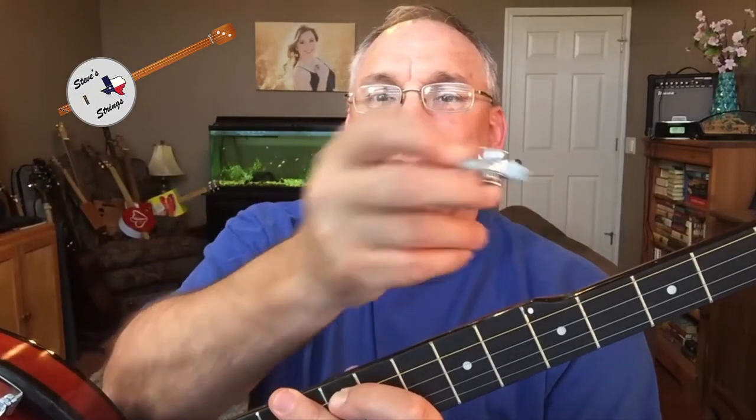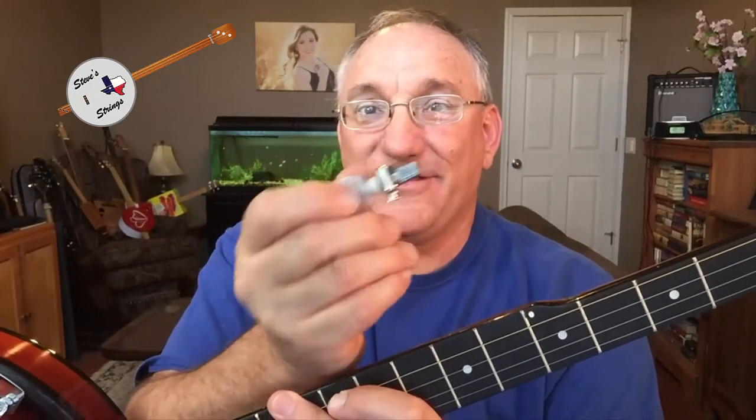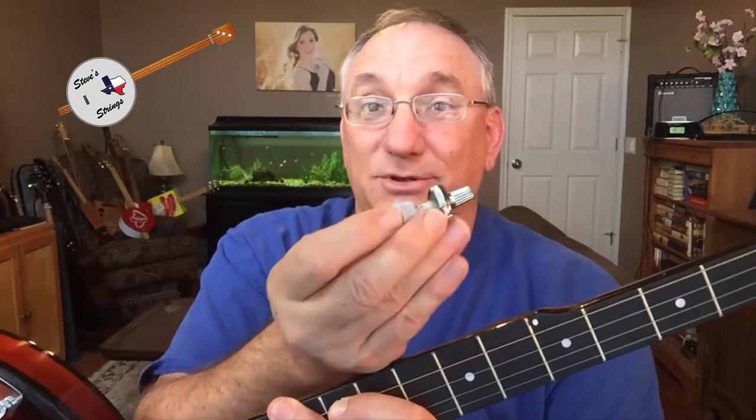Hi guys, Steve Girardi here. Welcome to Steve Strings. I have a repair video for you today. We'll be looking at this banjo that I picked up not that long ago. I was checking it out one day and it looked like the string had popped because it was loose, but what had happened was the fifth string tuner had popped loose.